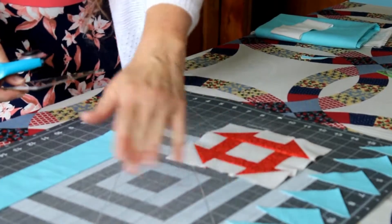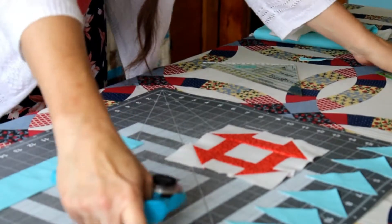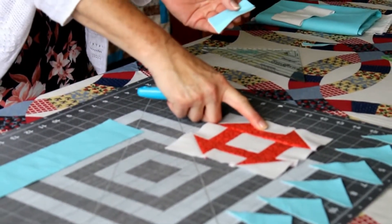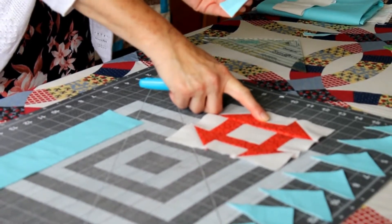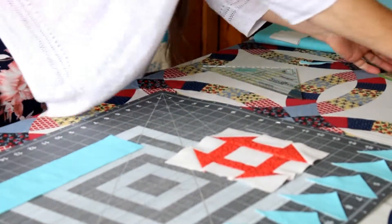One, two, three, four, five, six, seven, eight — we have eight. Now we're ready to cut these little one and a half inch inset pieces for the middle of the block, and you'll also need eight sets of those.